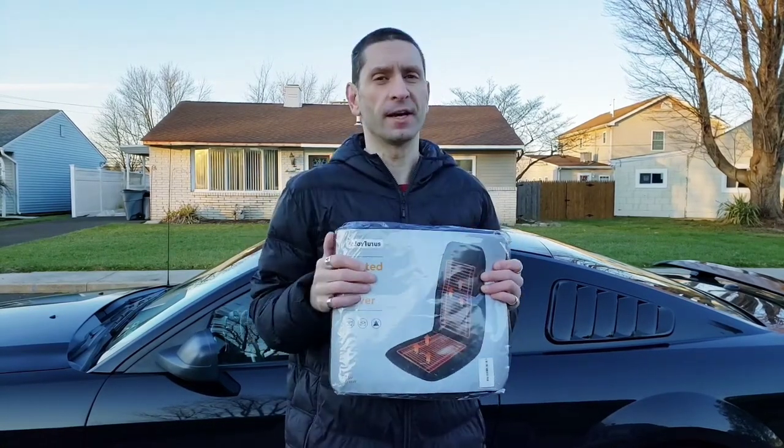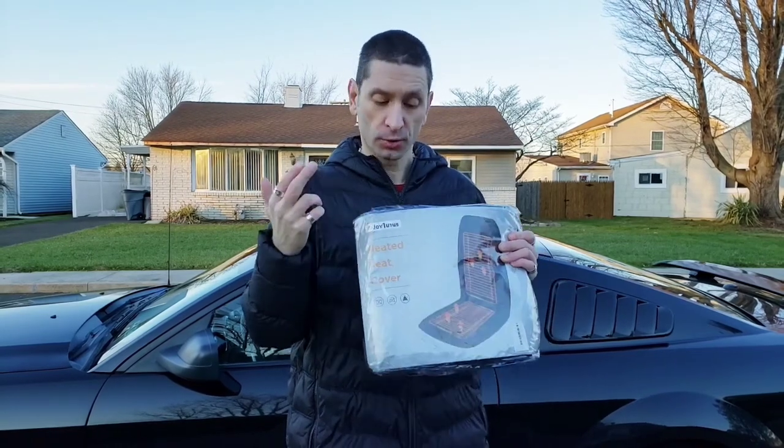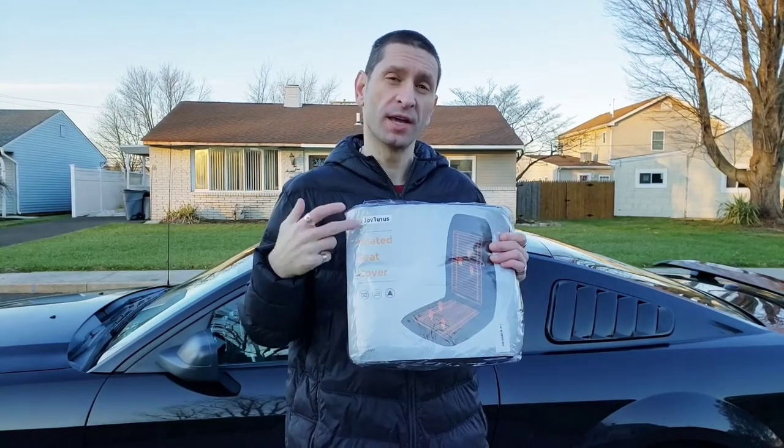Hey guys, how are you doing today? Hopefully you're having a great day, and if not, why not make it a great day — I always say so. Today I'm here to show you this heated car seat pad by Joytutus.